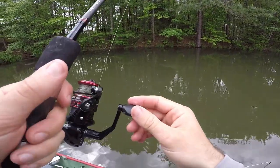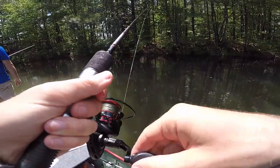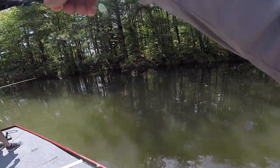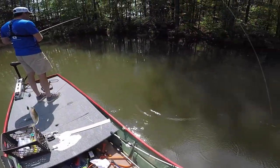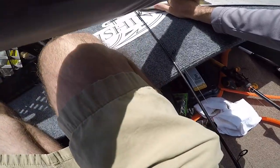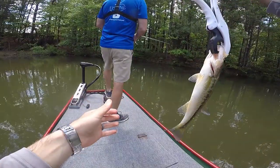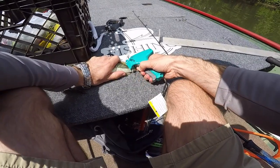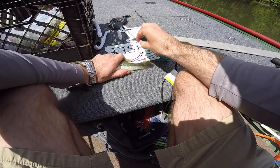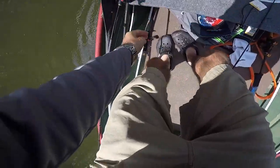He was ready. That spot tore my thumb up. That's a fish right there. He barely makes it — he's going to be nine and a half inches, 0.4 pounds, tag 10-45.